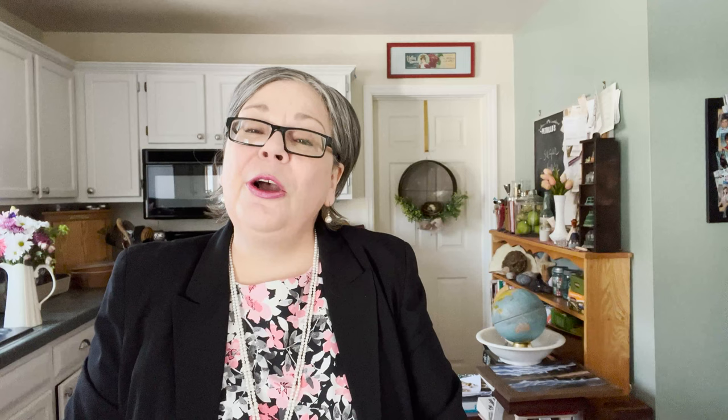That's it for my antique finds at the amazing Central Pennsylvania Antique Mall — I can't wait to get back. My father-in-law is turning ninety this year in June, so we'll be headed back for sure. I hope you enjoyed seeing my finds, and as always, happy hunting. I'll see you in the next one.